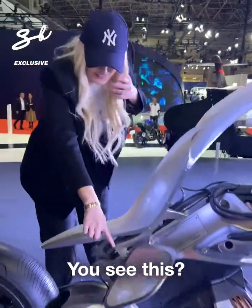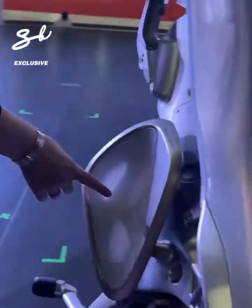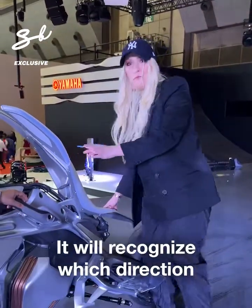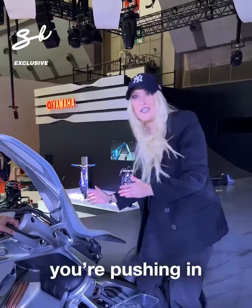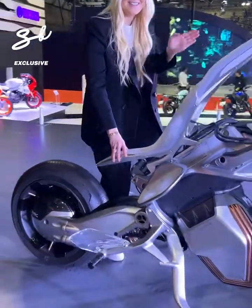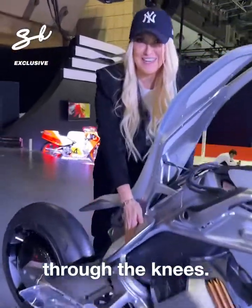You see this? This is your knee pad, and around here, another knee pad — this is made of silicone. This is actually how you move the bike left and right. It will recognize which direction you're pushing in to direct the bike left and right. There is no handlebar; you do it all through the knees.